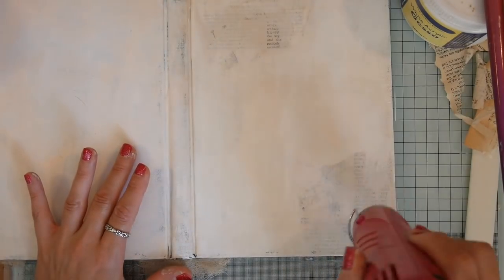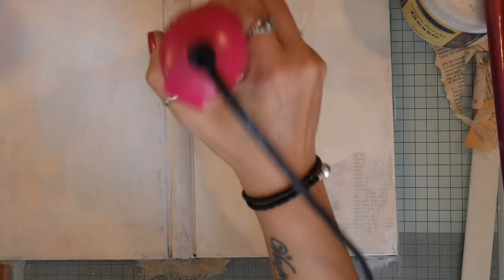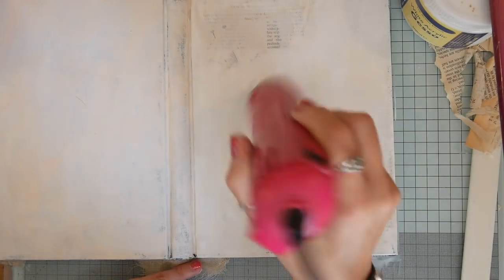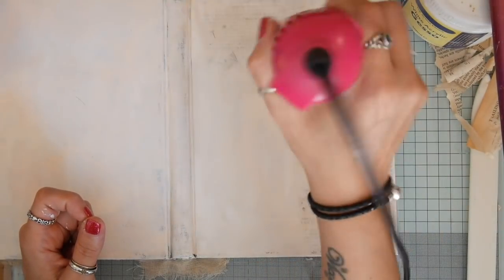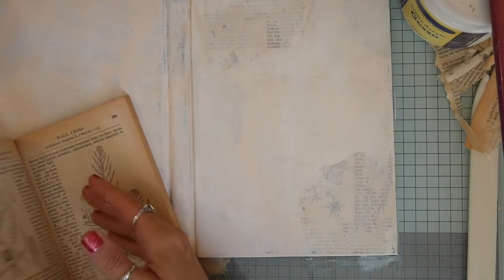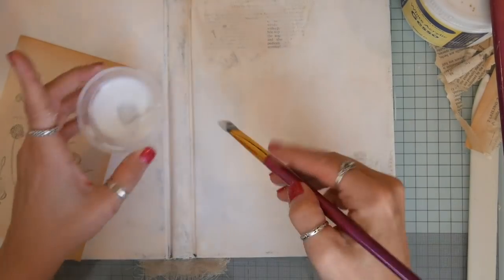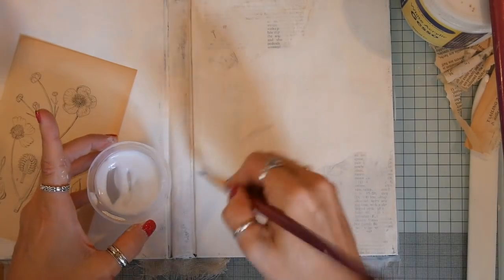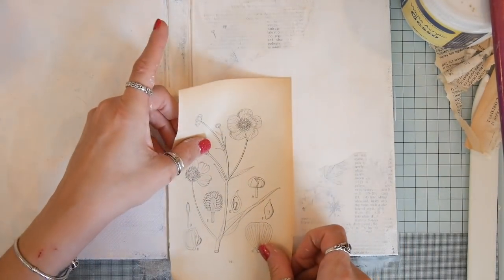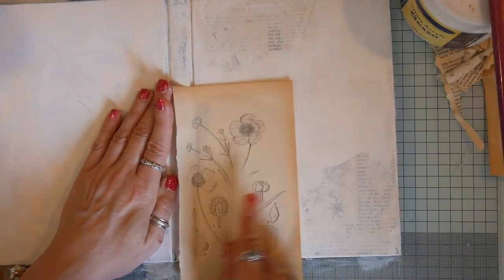I decided there probably wasn't quite enough book page and interest on there yet. So once that's dry — which still seems to take a long time even sped up — I grab the book again and find an image I quite liked, and take the gel medium again. Depending on how well it sticks to the page, I could end up with just the words on the other side, or I could end up with some of the image. I'll give that a good burnish down.